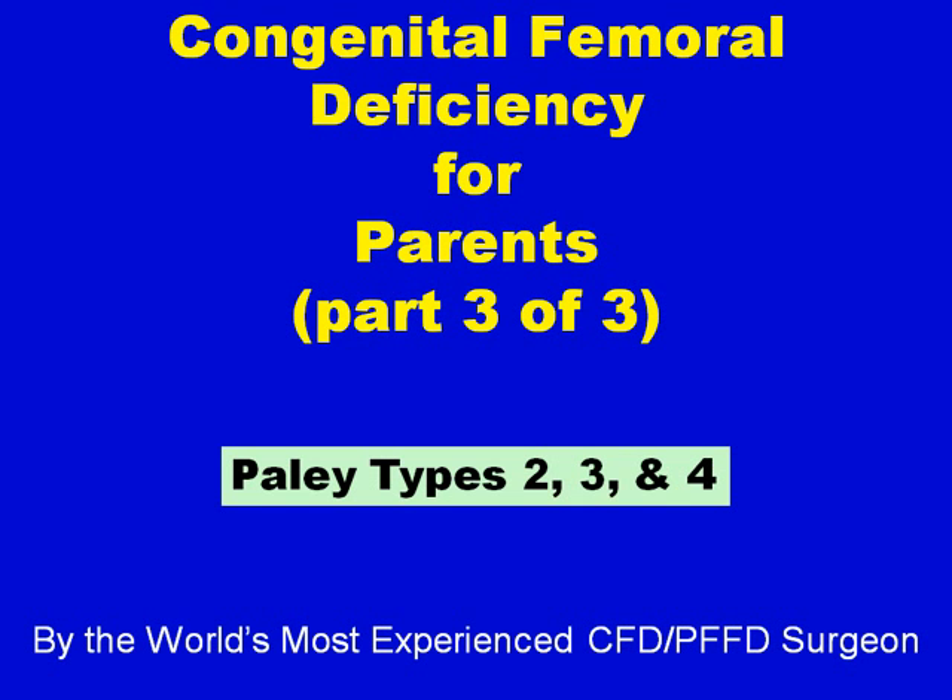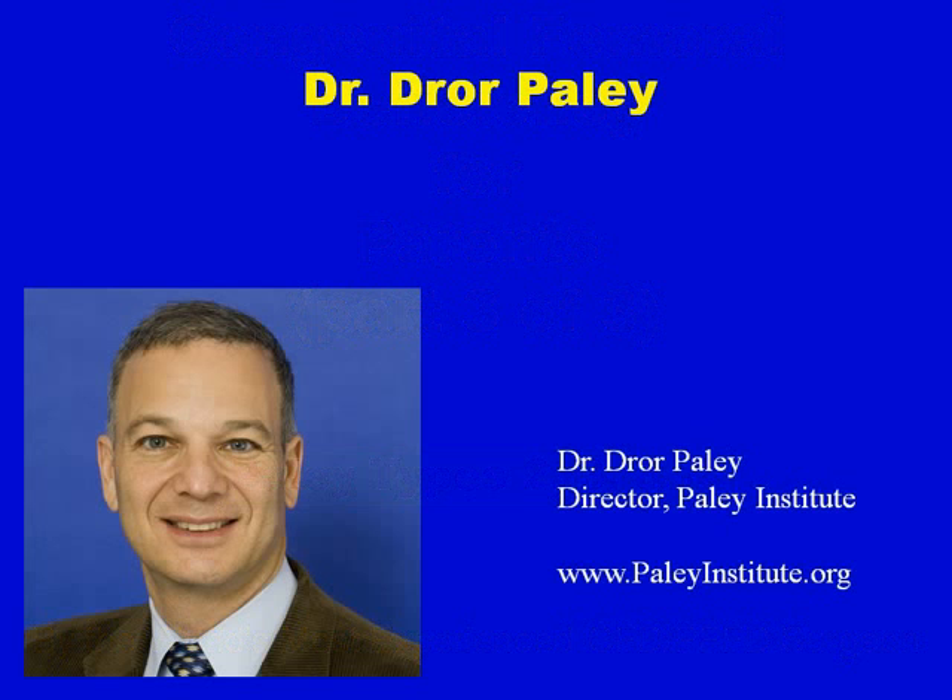This is being recorded by the world's most experienced CFD PFFD surgeon. Hi, I'm Dr. Dror Paley. I'm the director of the Paley Institute. You can access us through PaleyInstitute.org.